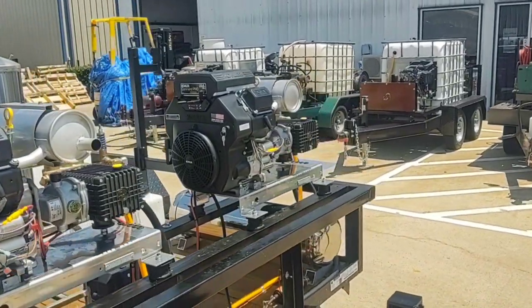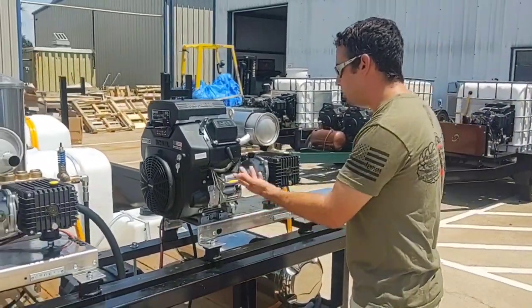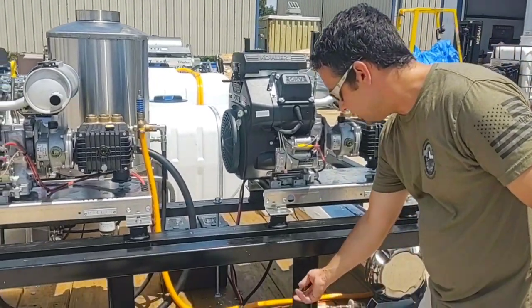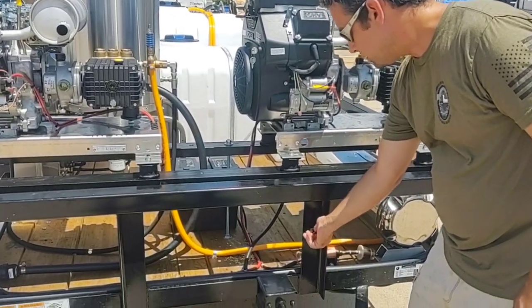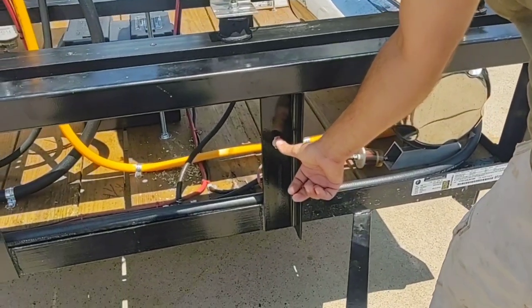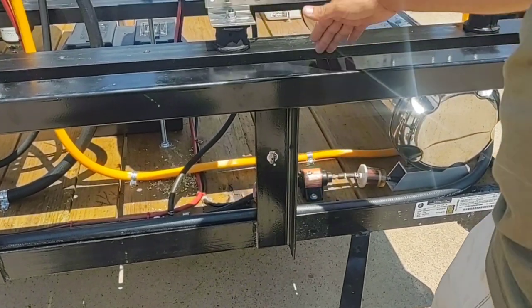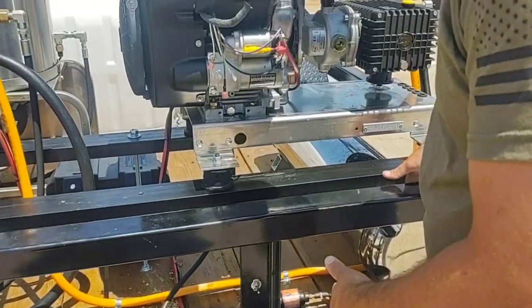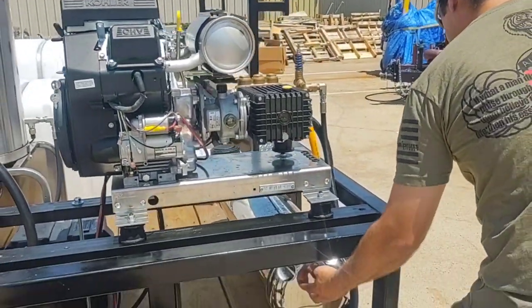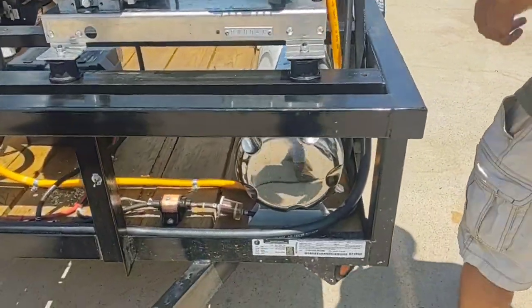We also have an equal switch here. Let's say your fuel pump goes out for some reason on one of these engines — this is a pump that's connected to the battery and it siphons, it will assist on siphoning fuel from the 16 gallon stainless steel fuel tank. That's just an added option.